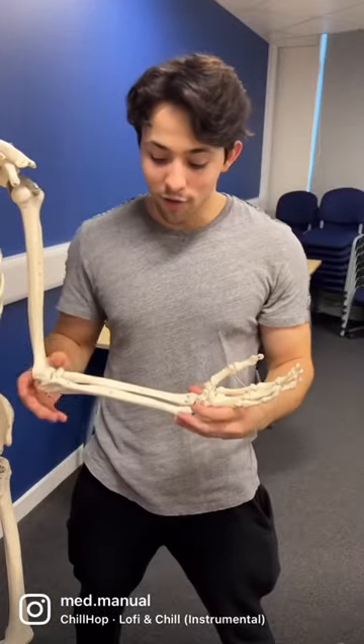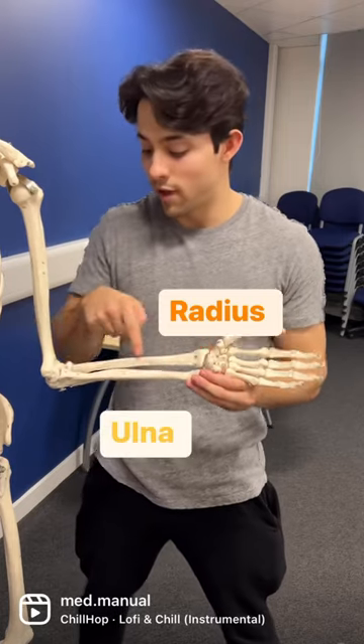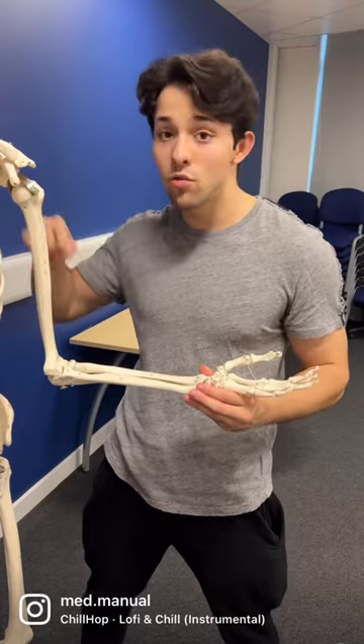Let's talk about the forearm. The forearm has two important bones: the radius here and the ulna here. The ulna has a coronoid process here and an olecranon on the back, and it forms an ice cream scoop kind of shape.